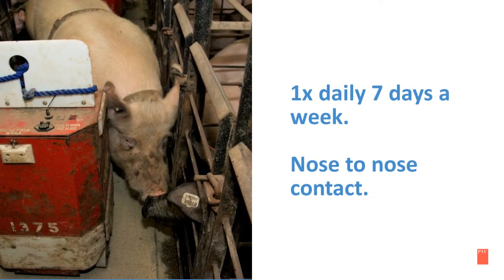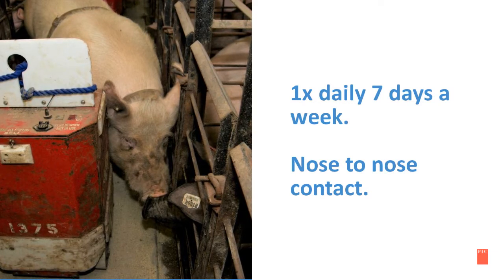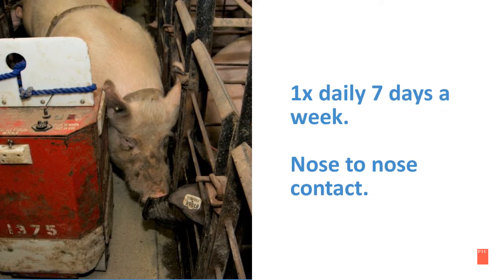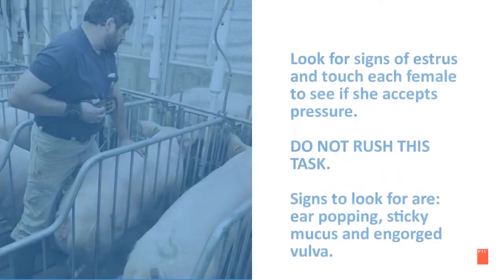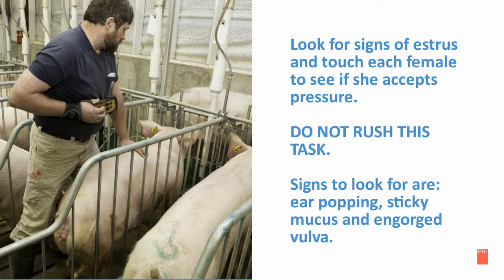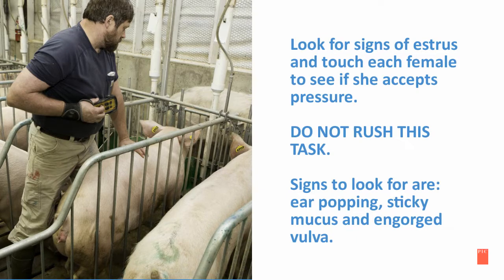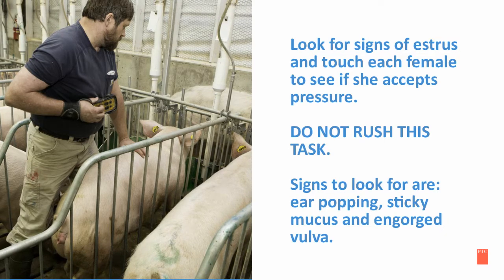Heat checking is vital for any breeding program. It is important to heat check once a day, every day, seven days a week, with nose-to-nose contact. While heat checking, look for signs of estrus and touch each female to see if she accepts pressure. It is very important to not rush this task. Signs to look for are ear popping, sticky mucus, and engorged vulva.